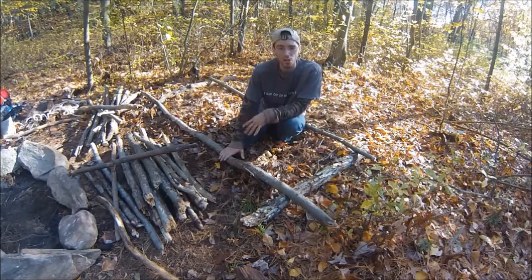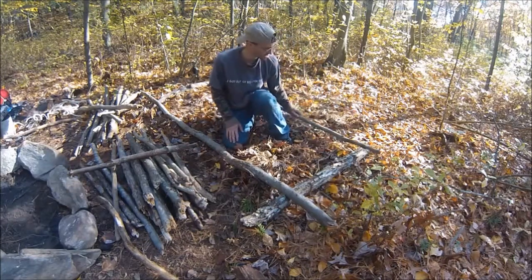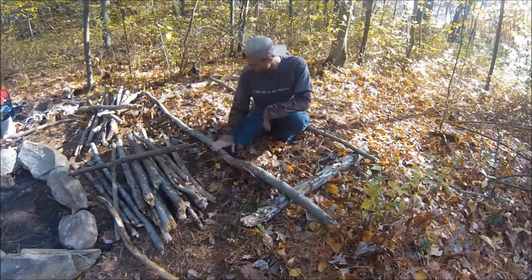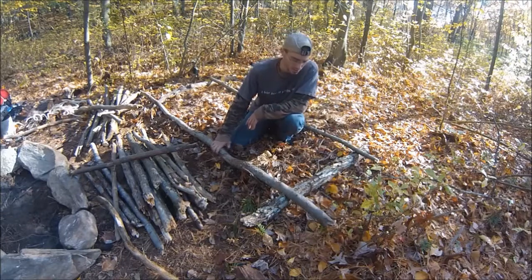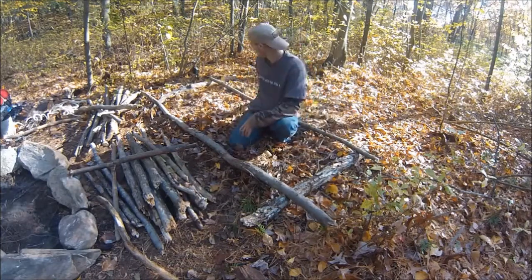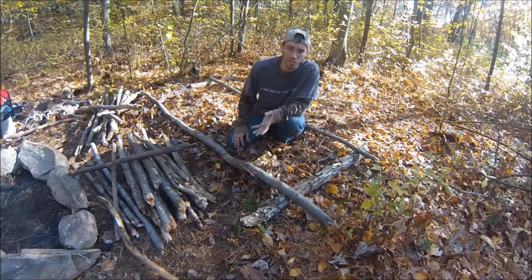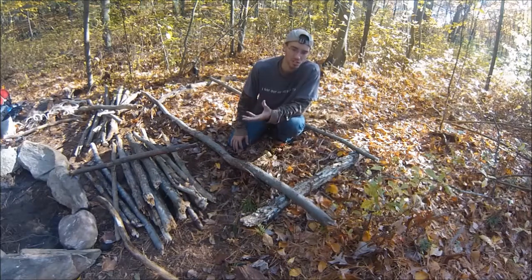I've got two poles that are longer than my body length. This one's a hickory and this one's an oak. This one is dead and down, I cut this one down — it was dead standing. But these are two hardwoods, they're not going to break on me. They're really sturdy — that's something you want to make sure.